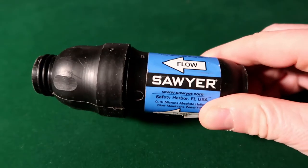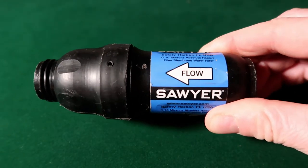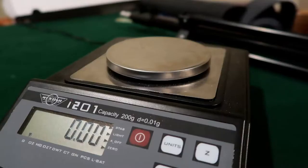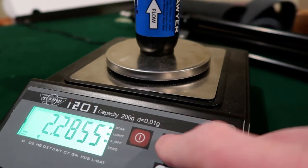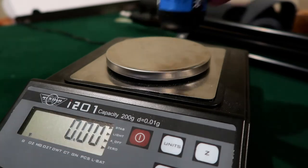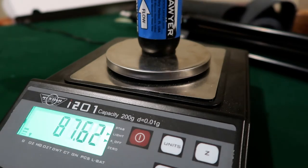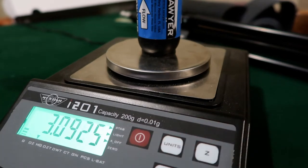Let's start with the specs. The Sawyer Squeeze is about 5 inches long and a little bit less than 2 inches in diameter at its widest point. When completely dry, it weighs in at 64.81 grams or 2.29 ounces. When it's wet — which is the condition you'll be carrying it in most of the time on the trail — 87.67 grams or 3.09 ounces.